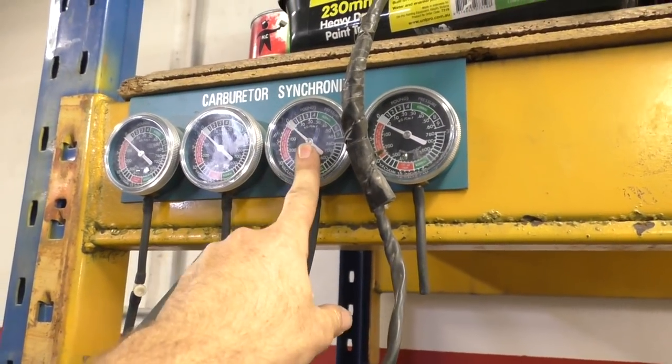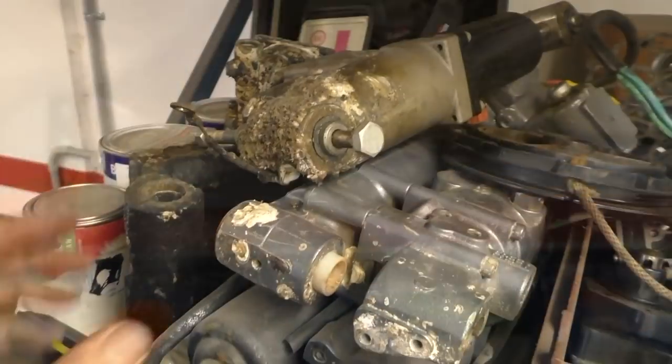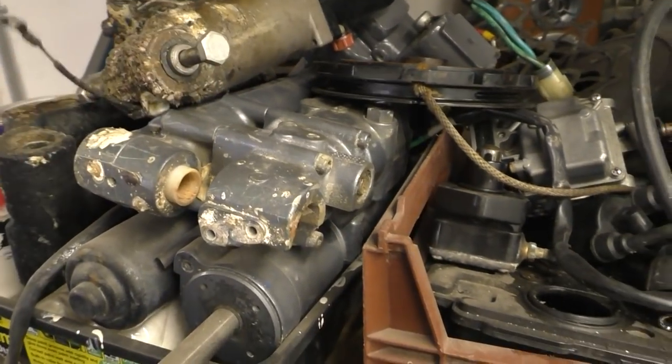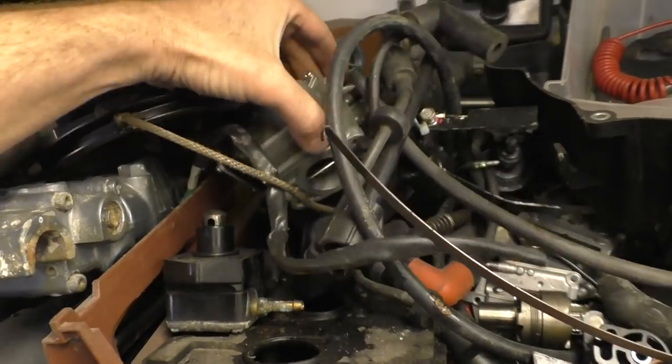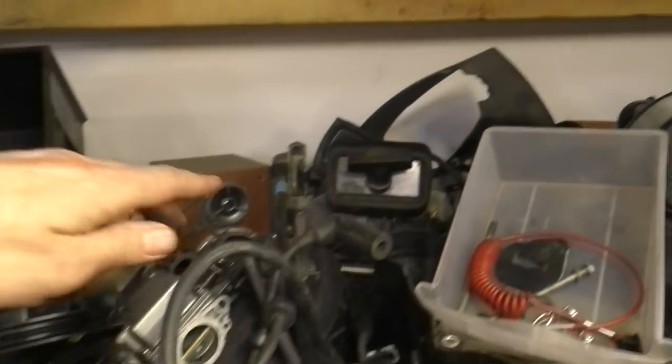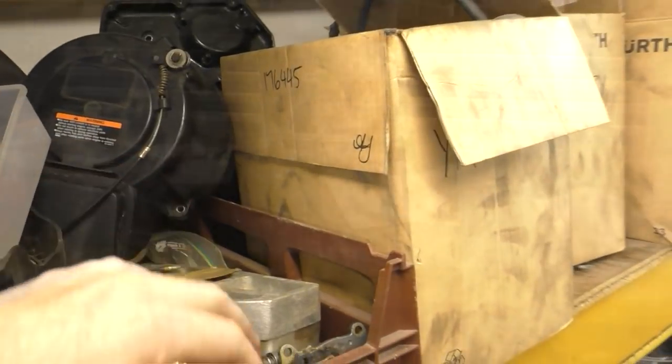Up here is the carb sync tool — there's another video on that and they're actually pretty handy when you're doing multi-carburetor outboards. Here's a bit of an array of things I've pulled off outboards and thought were worth keeping: old carburetors, trim tilts, some pull start stuff.